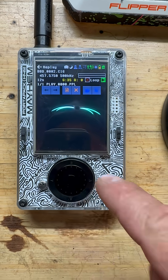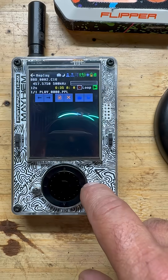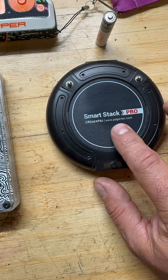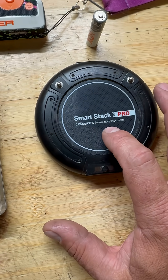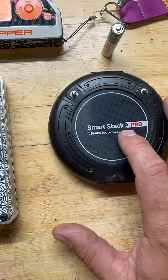Yo, welcome back. I wanted to show you an interesting frequency. I discussed this a few videos back in the Pocsag video, but this is a SmartStack Pro by PagerTech. This one utilizes a Pocsag and then a secondary frequency to activate the pager.